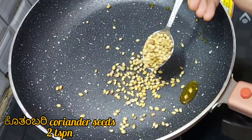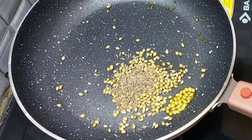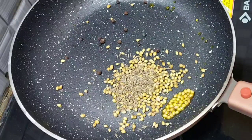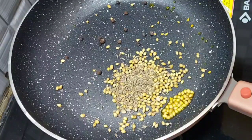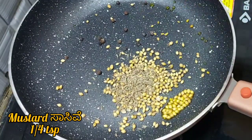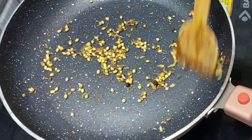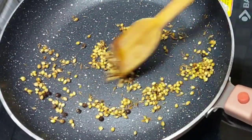To the same pan, add 2 tsp of coriander seeds, 1 tsp of jeera, 1 tsp of peppercorns, ¼ tsp of methi, and ¼ tsp of mustard. Fry it well. Once these spices are fried, remove them to a plate and let them cool.